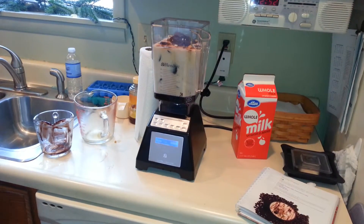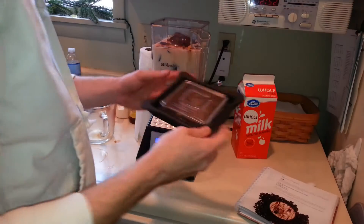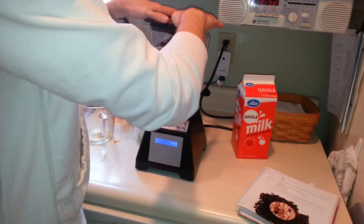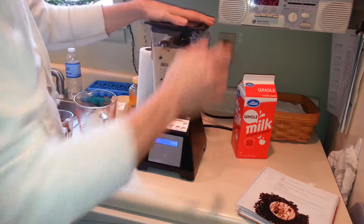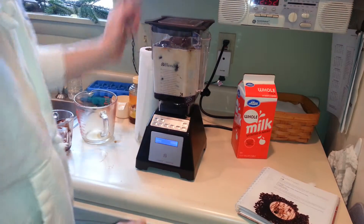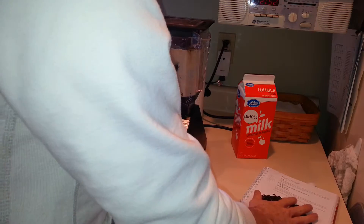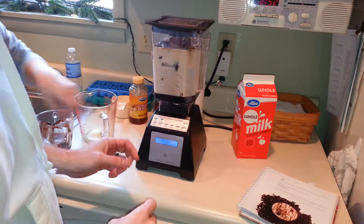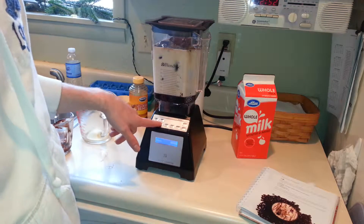Okay everybody, we're back. And we're going to put the lid on here, just going to squeeze nice and tight. Do you have a protective ear? Oh yeah. Get ready for this, everybody. Okay, so it says to put on ice crush — we're going to hit the ice crush button right here. Ice crush, not ice cream. Ice crush.